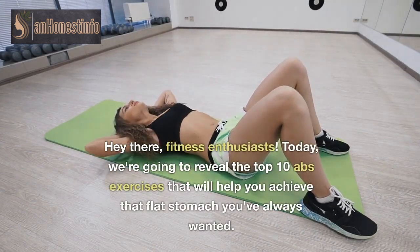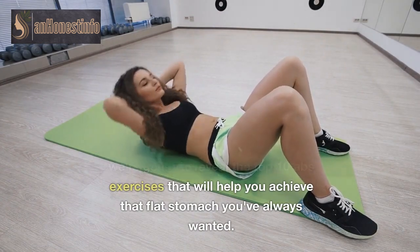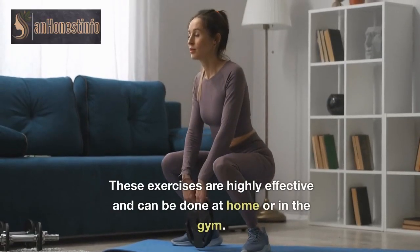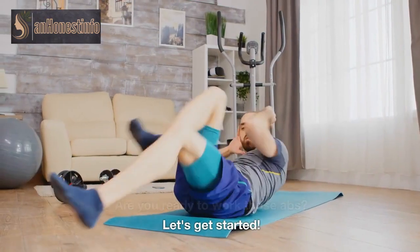Hey there, fitness enthusiasts. Today, we're going to reveal the top 10 abs exercises that will help you achieve that flat stomach you've always wanted. These exercises are highly effective and can be done at home or in the gym. Are you ready to work those abs? Let's get started.